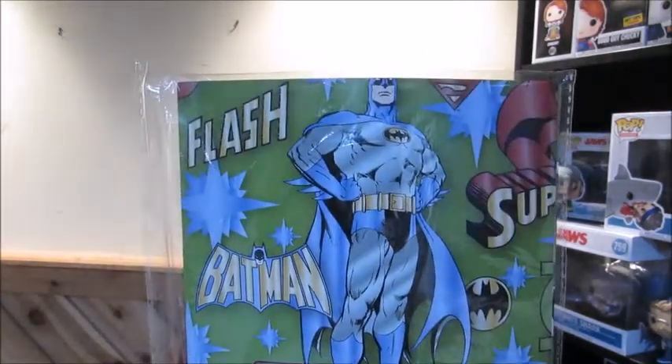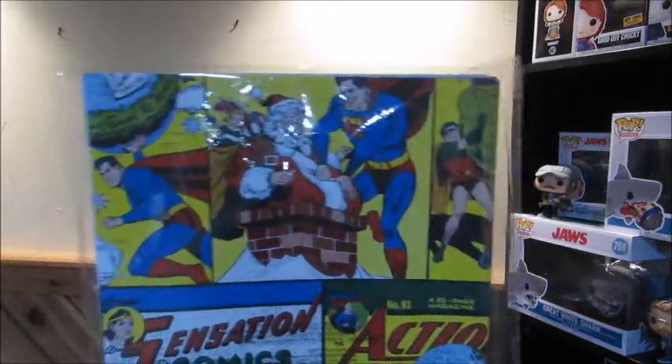We just have one more item here, which is Holiday Gift Wrap. Awesome — I'll just show you that through the paper. Always can use some wrapping paper. Very cool. I need more wrapping paper, so thank you, CultureFly.